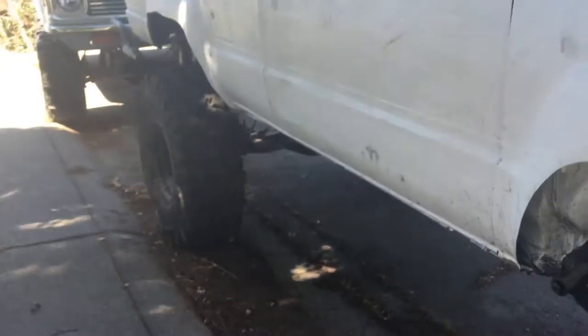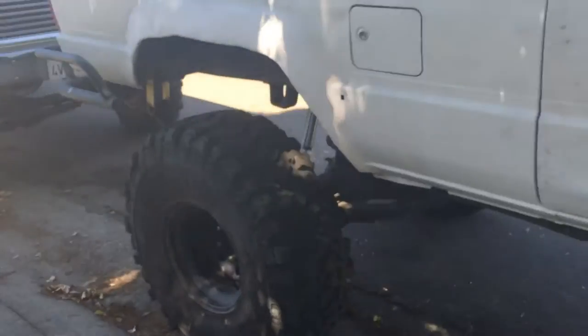I'm gonna be taking out that transfer case mount and doing a different transfer case. I put in a Marlin Crawler transmission but it failed — has a messed up bearing or something in it — so I've got to take it back out and send it back to Marlin Crawler.